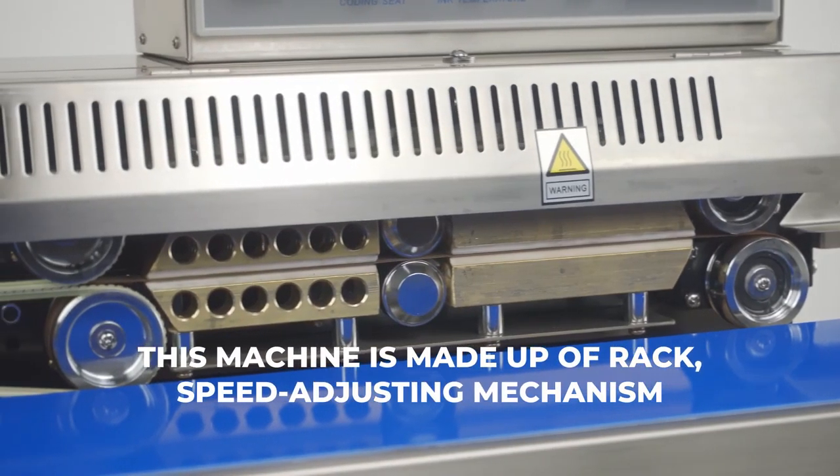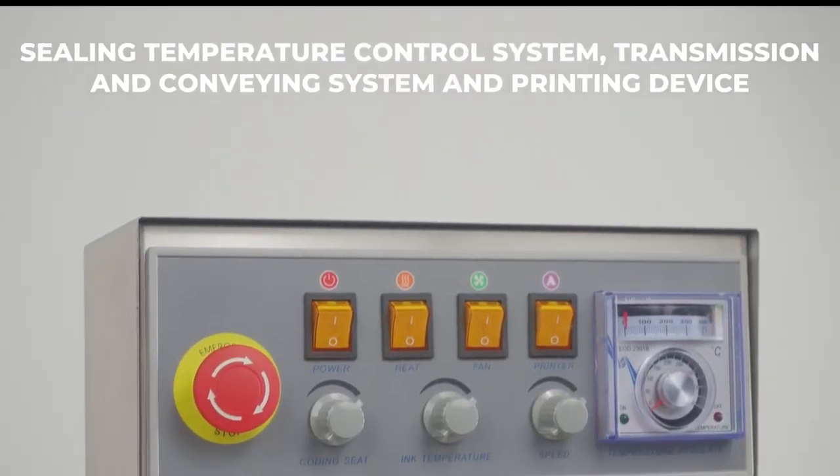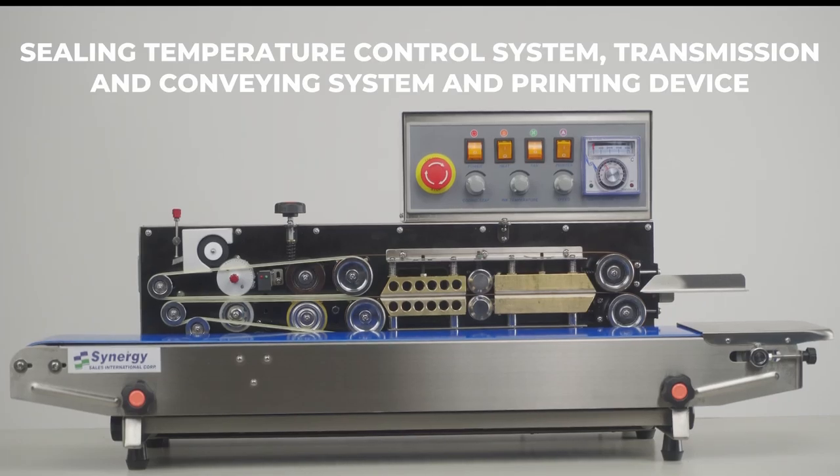This machine is made up of a rack, speed adjusting mechanism, sealing temperature control system, transmission and conveying system, and printing device.